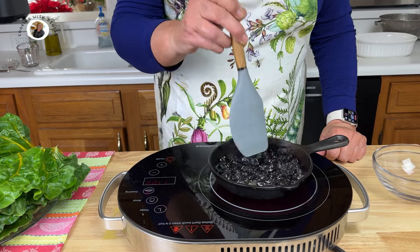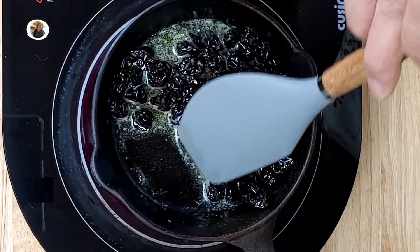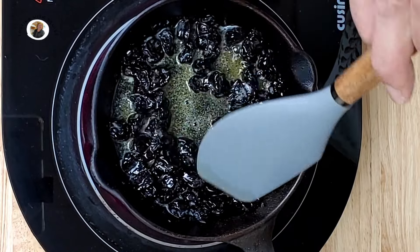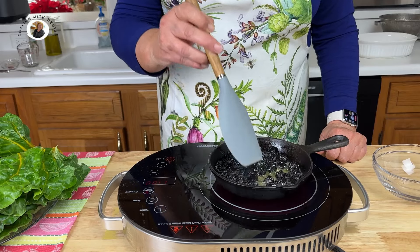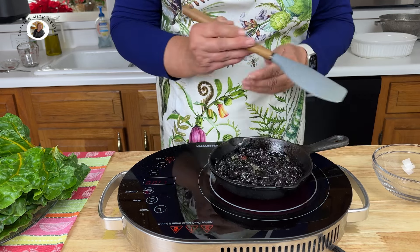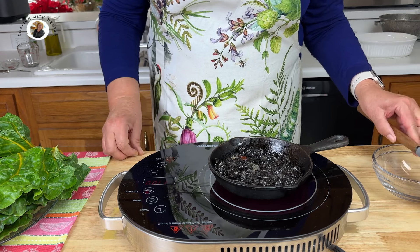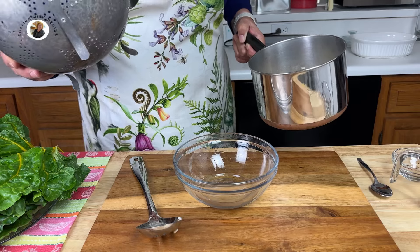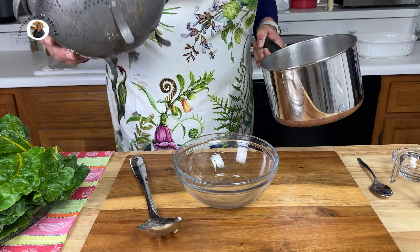I've never made Persian recipes before. I had a friend from Iran many years ago that served me dinner at her home, and the food was delicious. So I know I really enjoy the flavors and textures they cook with — saffron being one of my favorites. Once your sugar's dissolved, let's set this aside for a little bit later.